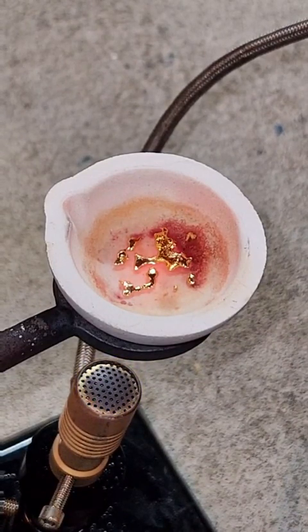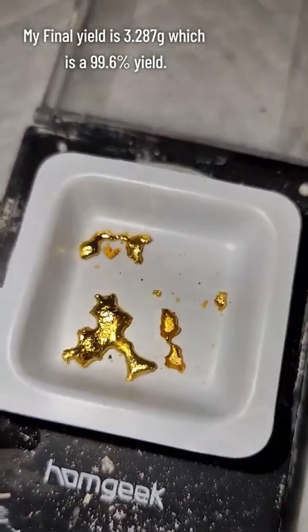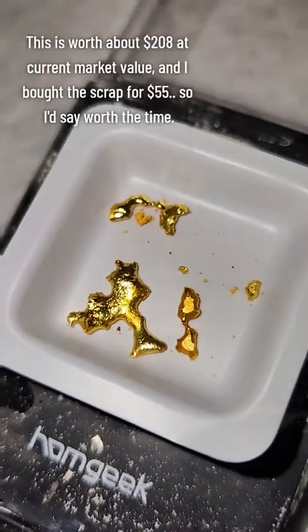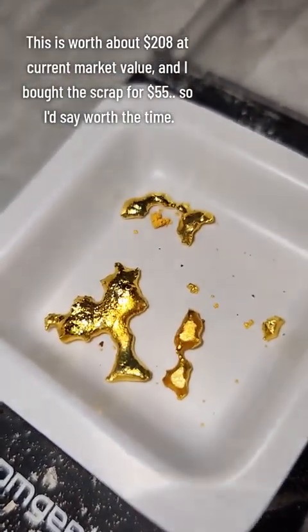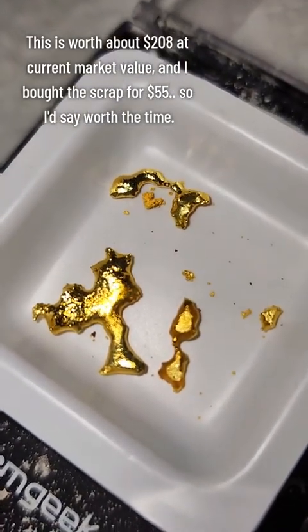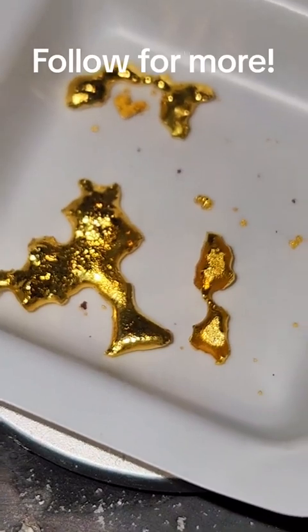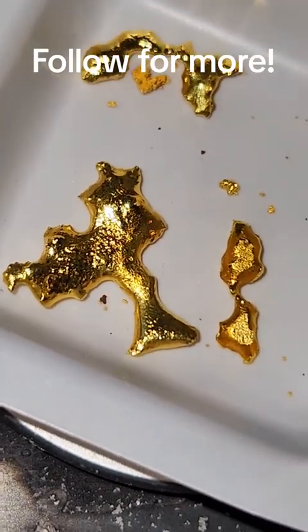My final yield was 3.287 grams, which is a 99.6% yield. I typically don't bother trying to get high yields on this channel because I'm doing it for fun, but this amount of gold is worth $208 at current market value, so I wanted to get all that I could out of it. I hope you found this interesting or at least informative, and if you'd like to see more science, consider giving me a follow.